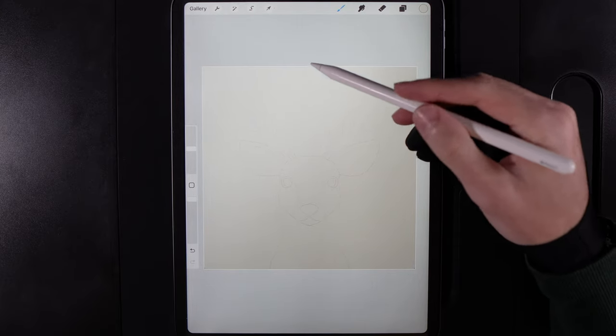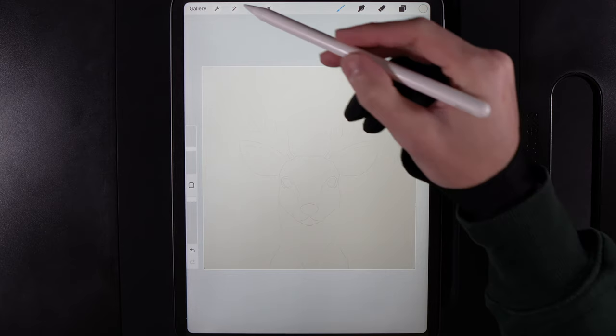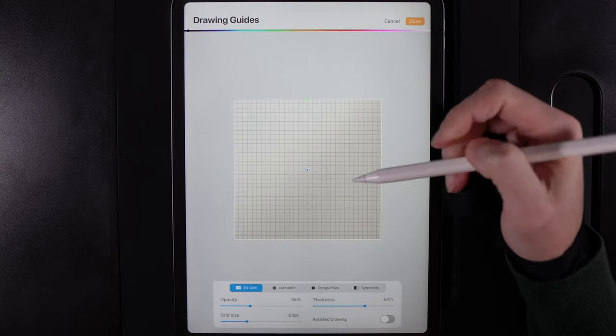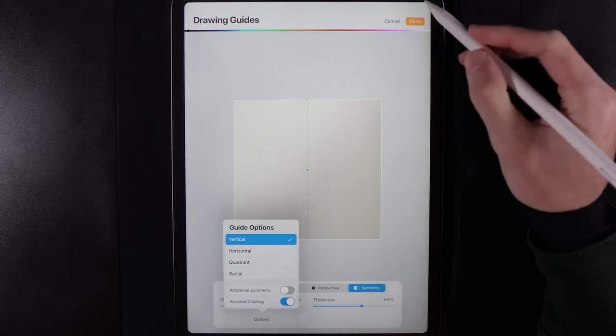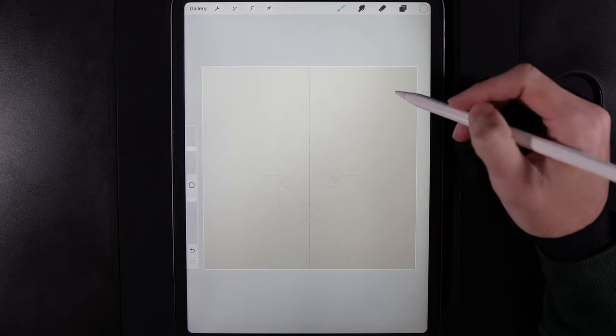Now let's create some shapes. Since the design is almost perfectly symmetrical, go to actions, canvas, turn on the drawing guide, and edit it. Choose symmetry, set it to vertical, and you'll get a black line down the middle of the screen — meaning what you draw on one side of a drawing-assisted layer is reflected on the other.